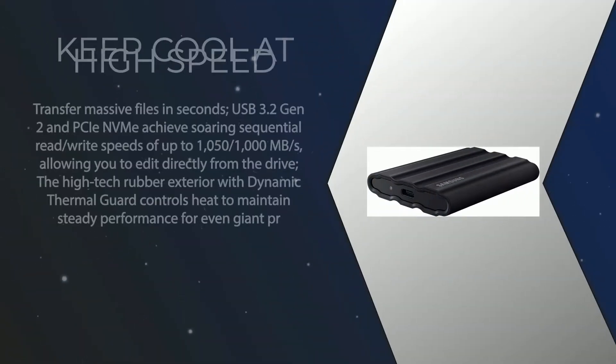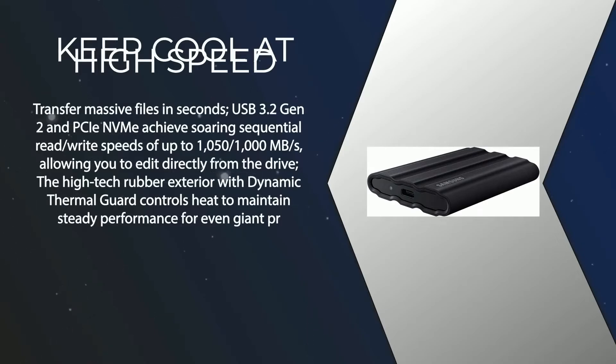Transfer massive files in seconds. USB 3.2 Gen 2 achieves soaring sequential read/write speeds of up to 1,050 / 1,000 megabytes per second, allowing you to edit directly from the drive. The high-tech rubber exterior with dynamic thermal guard controls heat to maintain steady performance for even giant projects.